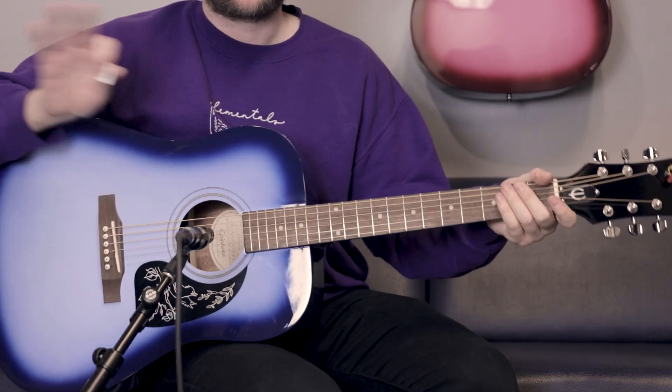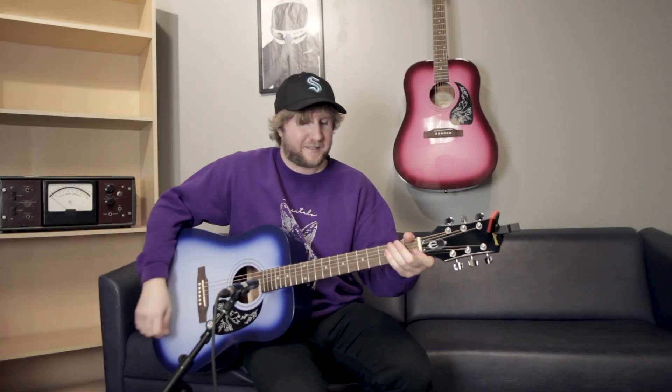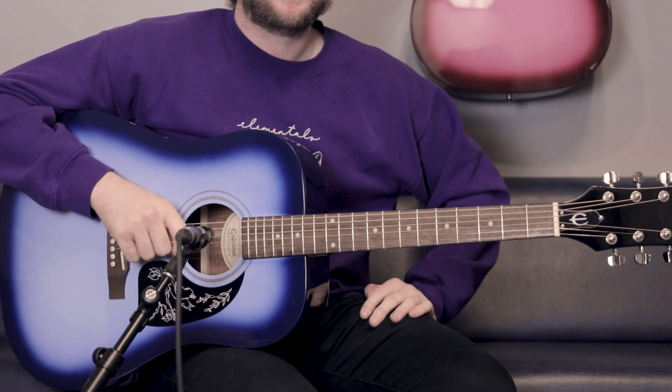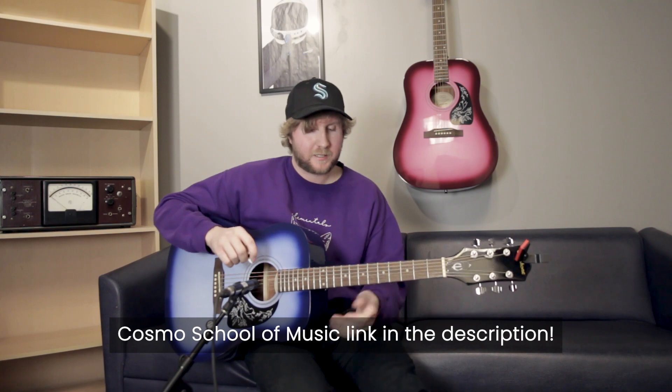I'm like a knockoff brand guitarist, guys. I've no Phil X — that's my Clapton, that's my idea of Clapton. Perhaps I should take some lessons at Cosmo Music Online School, CosmoMusic.ca — quick plug.